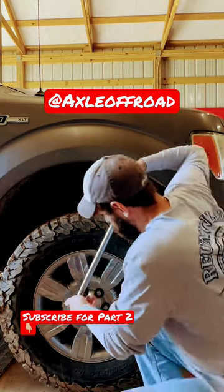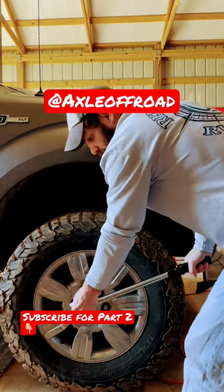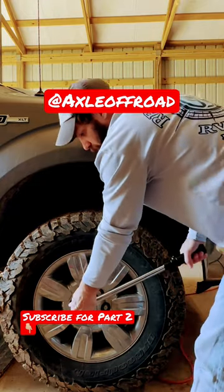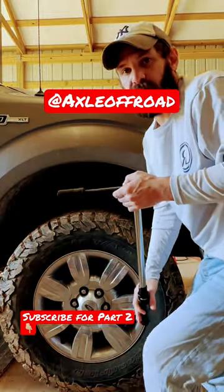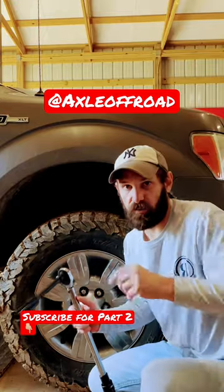I'm going to put it on there and tighten it up to 150 foot-pounds. What you don't want to do is over-torque it. Thank y'all for watching.